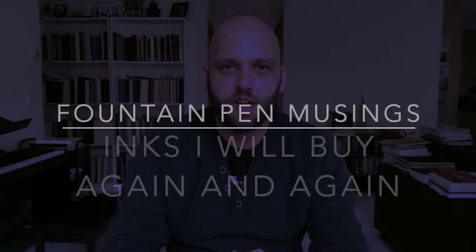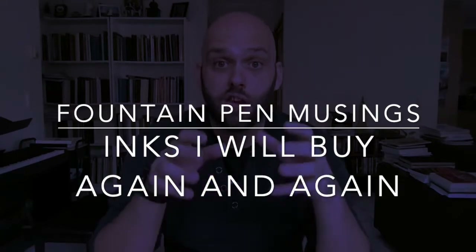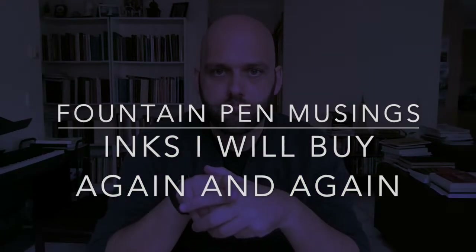Hello and welcome to today's video. Today I want to talk about fountain pen ink and more to the point, inks I would repurchase. Now I have a lot of ink — more ink than I can ever use in my life, and I should probably never have to buy another bottle. But not all inks last; they either go off or dehydrate, and you can rehydrate them, but not everything is perfect. But I also work through ink. I am a pen user. I write a lot.